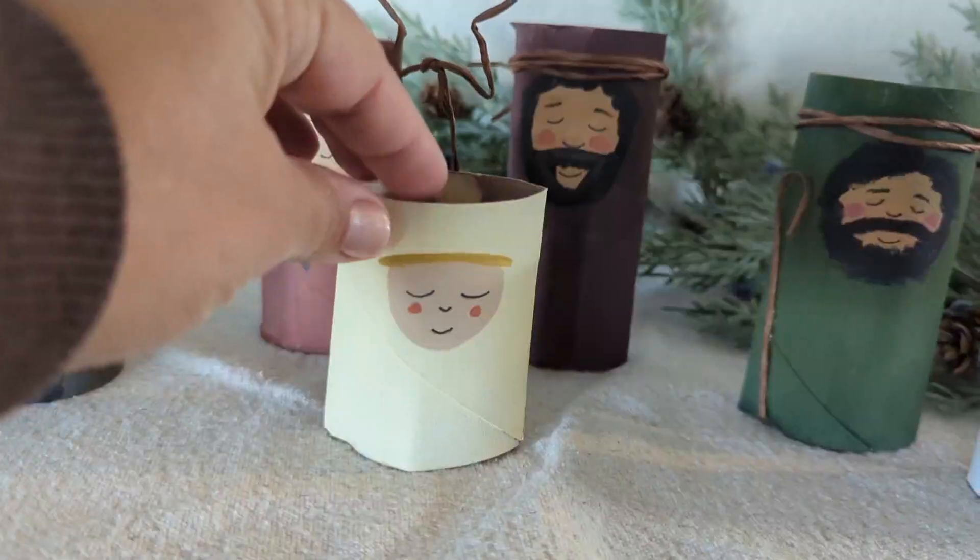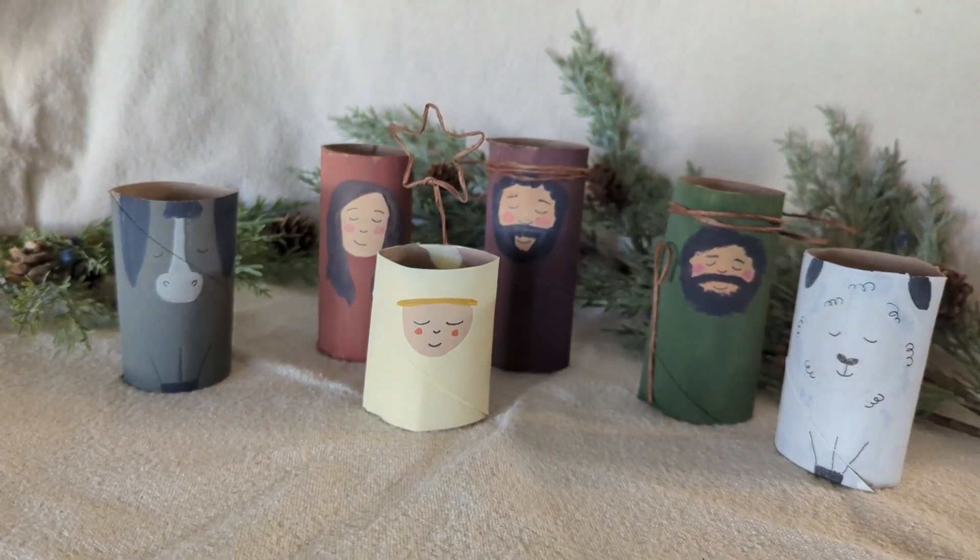Hi friends, I'm Coley. I'm so excited that you're here today because I have a really easy and fun project that you and your kids are going to love to do together, and it's with things that you probably already have at home, so there's no need to go buy more stuff or have more supplies.